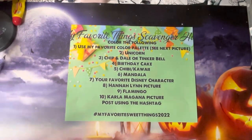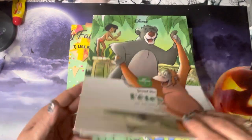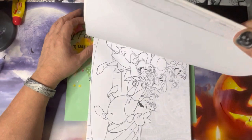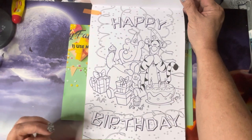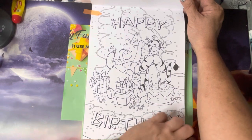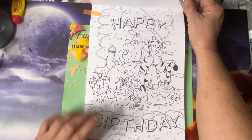For a birthday cake, I'm going back to Disney — their 'Celebrations' book. I found this Pooh Bear with Piglet and Tigger with 'Happy Birthday,' and we've got cake and some presents. We always love presents — I love giving them too. So that one is for my cake.